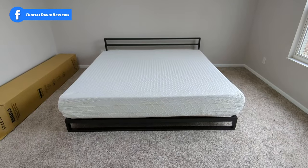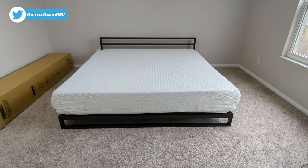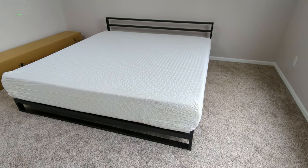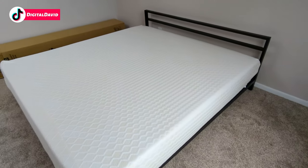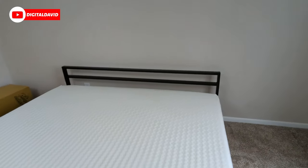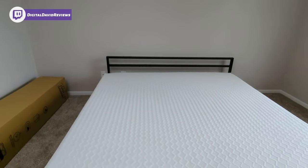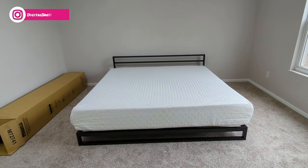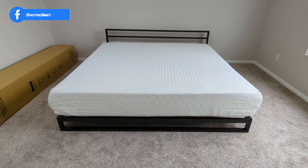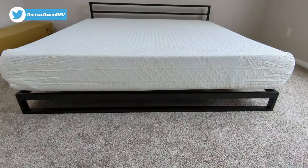Now you can see what the bed frame looks like with the king mattress set up on it — everything looks and fits great as you'd expect. This mattress just came out of the box so it's still expanding. Looking at it from the side, you get a nice side profile view of everything. Overall, really nice high quality construction, great finish, and great aesthetic. This is a bed frame for someone who wants one that's low to the ground — there's no box spring with this mattress.